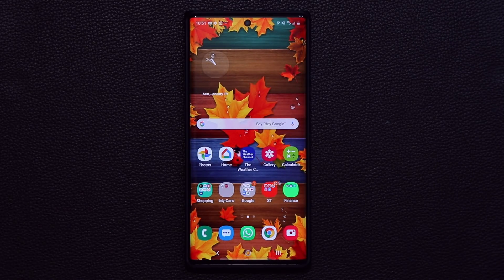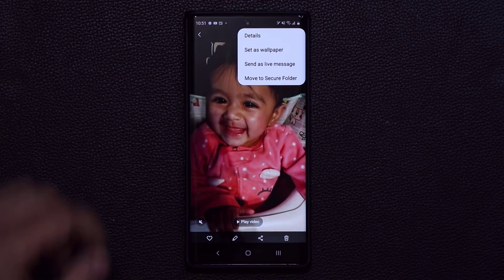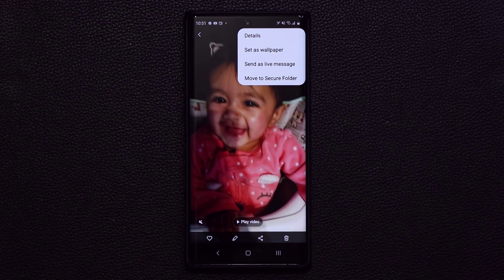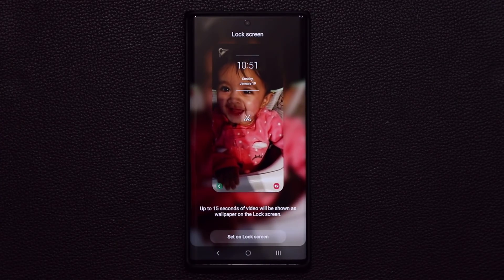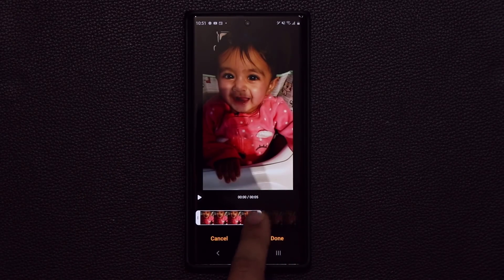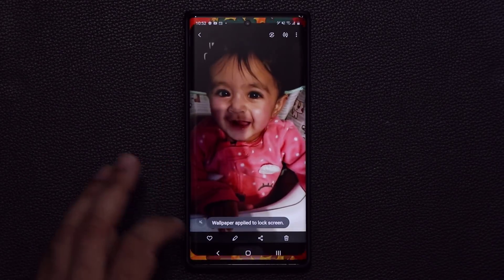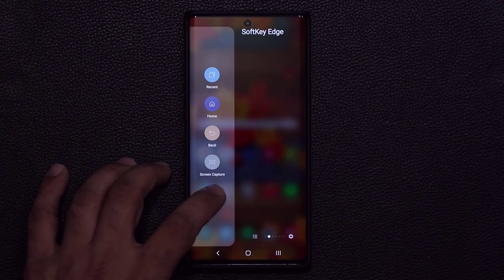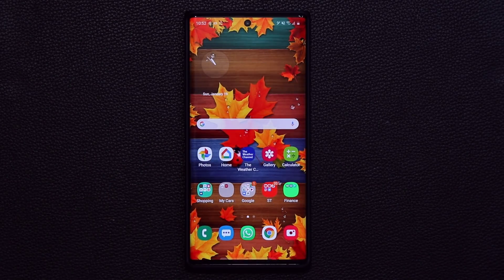The next feature is video wallpapers you can apply to your lock screen. Let's say you make a video of your pet, your kid, or anything in nature. Go to your gallery — I have a video of my daughter here. Tap on it and say 'set as wallpaper.' It gives you a quick preview of how it will look on the lock screen, and you can edit the duration from 4 seconds up to 15 seconds. Click done, save the video, then tap 'set on lock screen.' When you go to your lock screen, that video plays in the background with no lag — really nice and high quality.